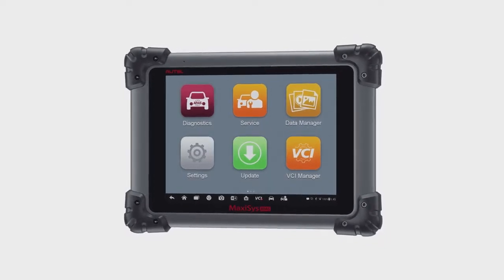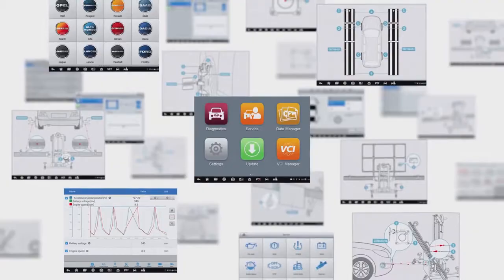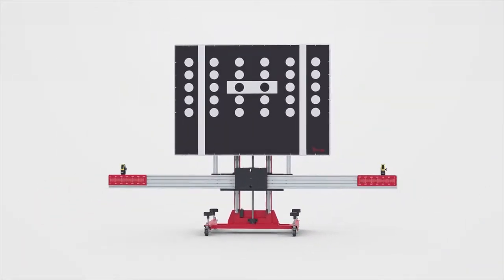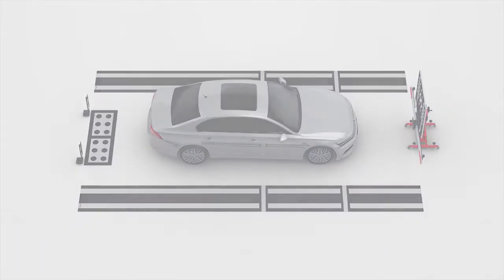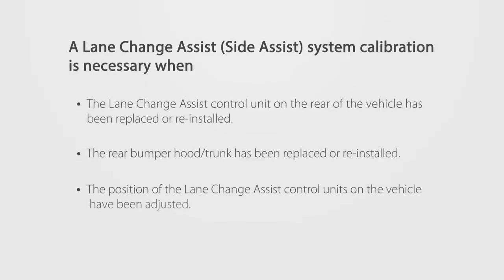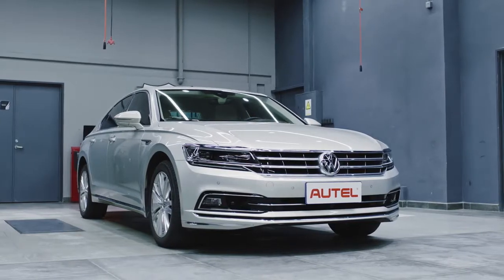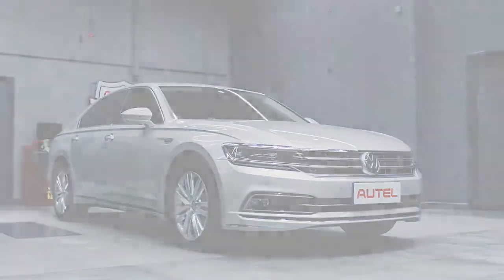The Maxisys ATIS tablet provides comprehensive coverage of ATIS calibrations along with the advanced diagnostics capabilities and time-saving automotive service features for which Autel's Maxisys line of tablets are known. This video will demonstrate how to calibrate the lane change assist side assist system on equipped Volkswagen vehicles.